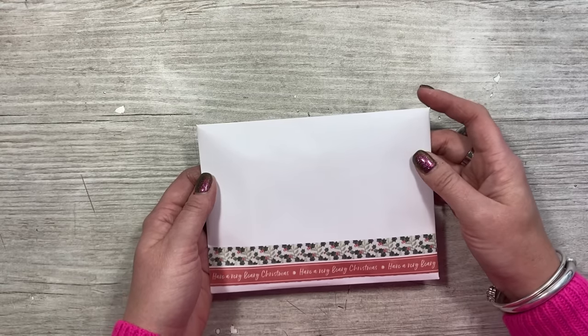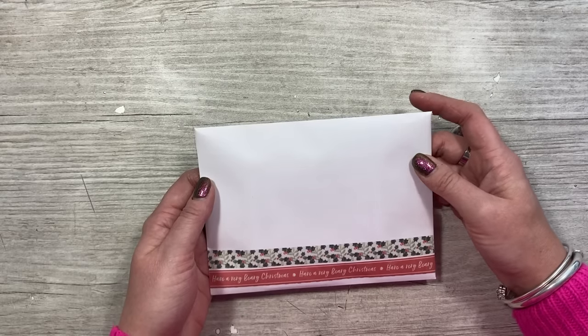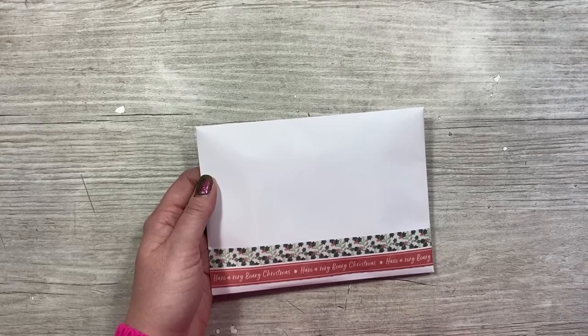That's also what this hop is about because each of these creators will offer something different — scrapbooking, 3D makes, memory keeping — they all share something different. So although you'll be watching the hop video, have a look back at some of their previous videos as well so you can get an idea of the content that they share.